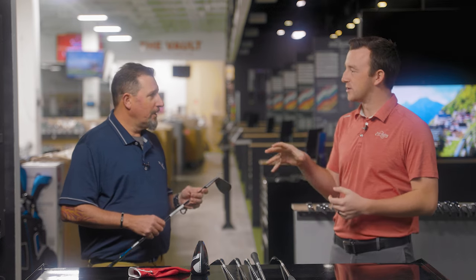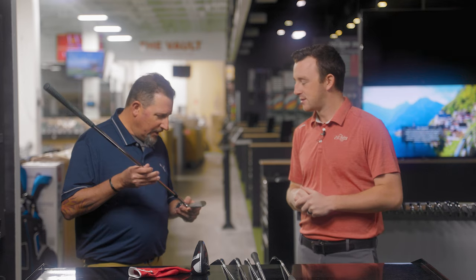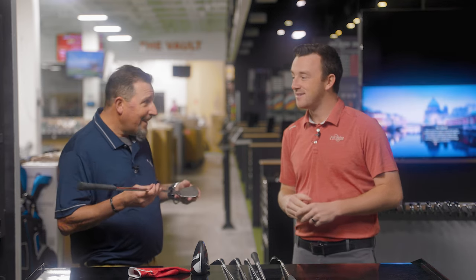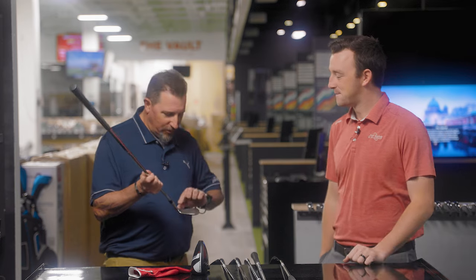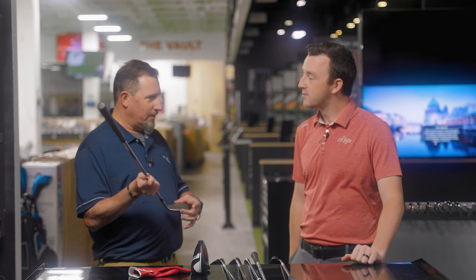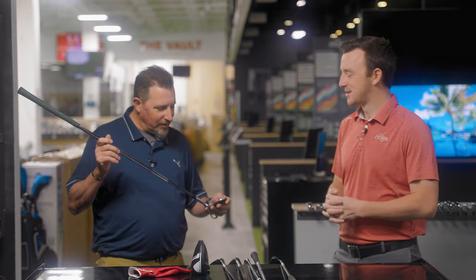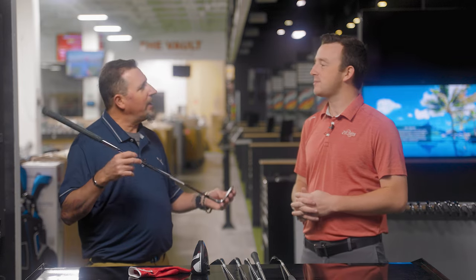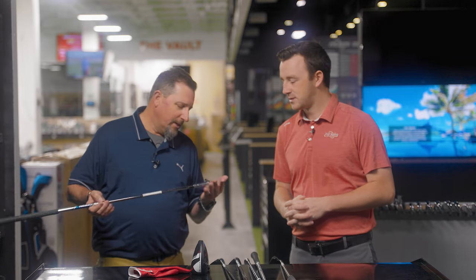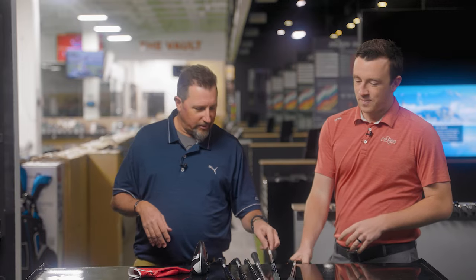That raw feel has to be a little different — look, feel, sound. If I was really picky, I would love that the raw finish stopped partway up the face like the TaylorMades do. It's not a deal breaker at all. I like the fact that it's not very glary. But yeah, aesthetics — me and aesthetics, it's terrible.